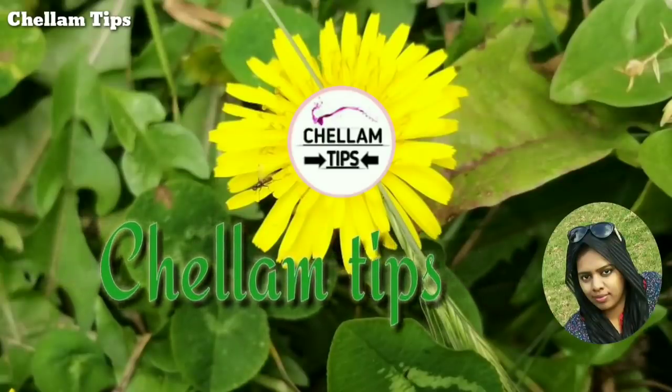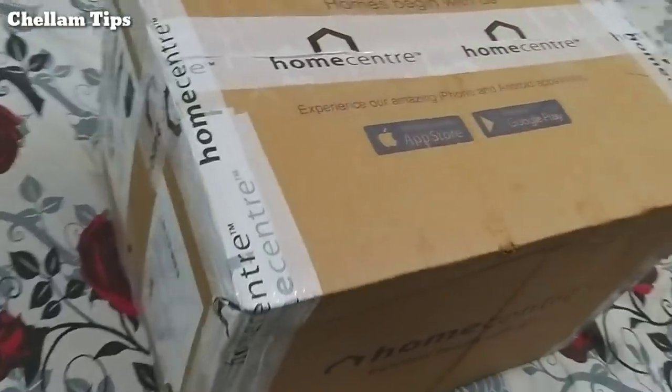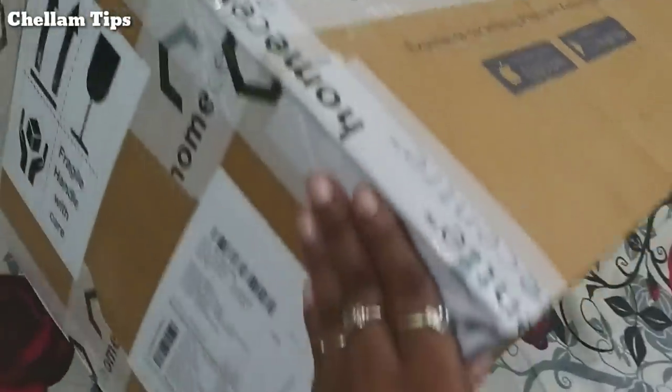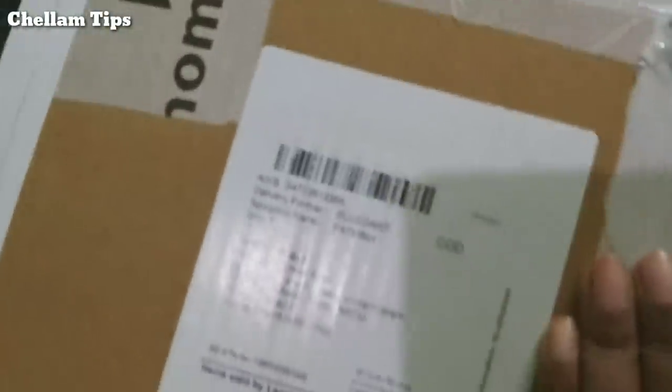Hi friends, welcome to Chalam Tips. I am going to show you a shopping haul. I am going to show you how to order this product in the home center. This video is going to show you how to order the shopping haul.